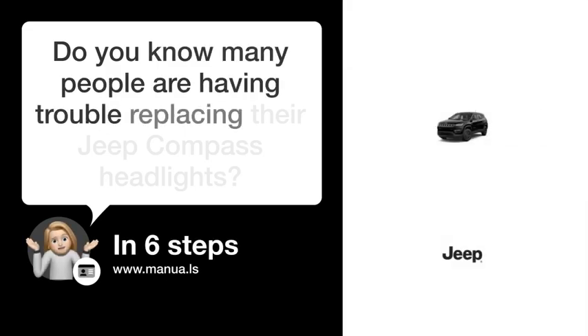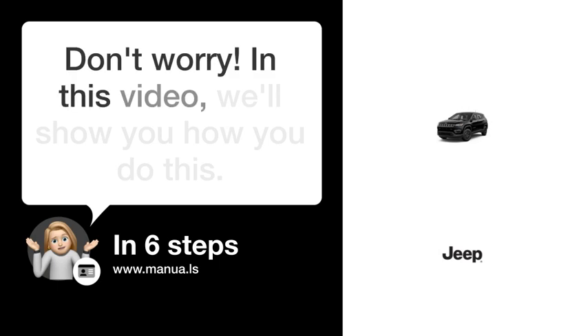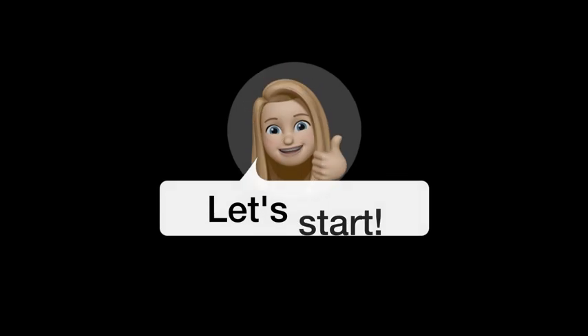Do you know many people are having trouble replacing their Jeep Compass headlights? Don't worry. In this video, we'll show you how to do this. Let's start.